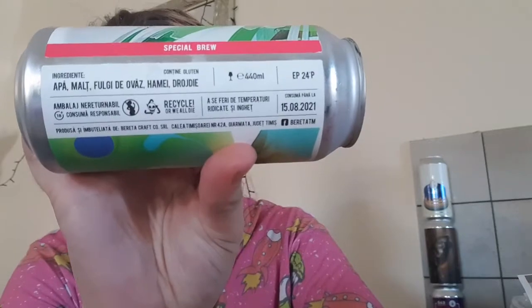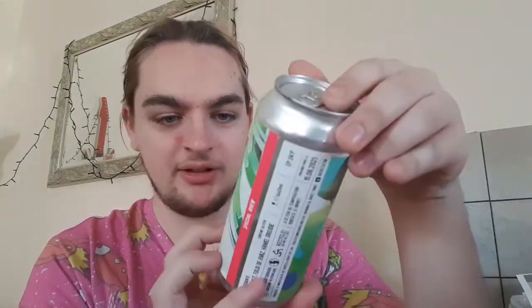There's no blurb on this can at all, just ingredients. Beretta are out of somewhere — I don't know, it doesn't say, apparently this is a special brew. It also says 'recycle or we all die.' The label is lovely — not too over the top but not simple either, sort of a statue blended with paints. I like it, though I'm not an art expert.